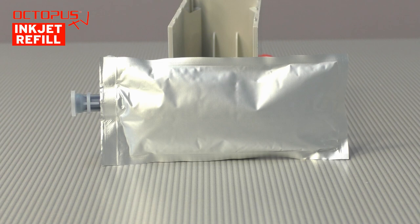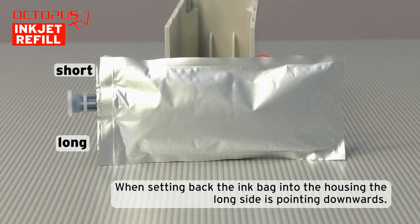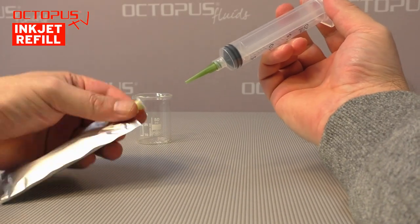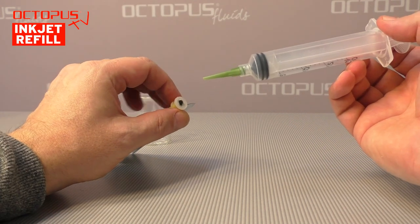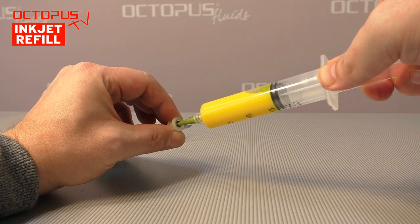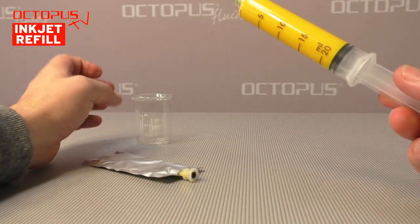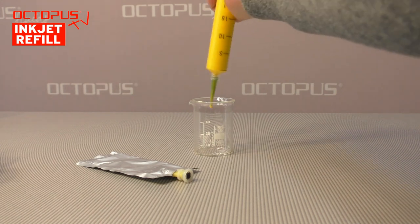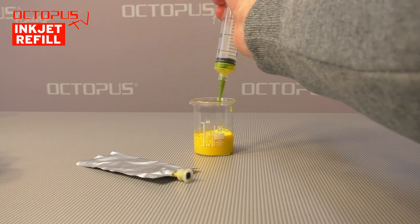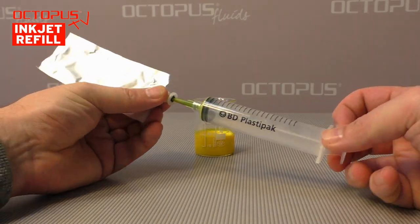The ink bags can be taken out of the housing easily for removing residual ink or refilling ink into the bags. Here is a close view on an ink bag. When setting the bag back into the housing, make sure to pay attention that the sides beside the ink port are different in length. Now we extract the printer ink from the bag. For that purpose we set a refill tool tip on one of our refill syringes. The tip of that tool is pressed carefully into the ink port and opens the spring valve located in there. As soon as the valve is open, you can carefully pull out the ink. The extracted ink we keep in a container for later use, and we keep on extracting ink from the bag until the bag is completely free from any ink and air.